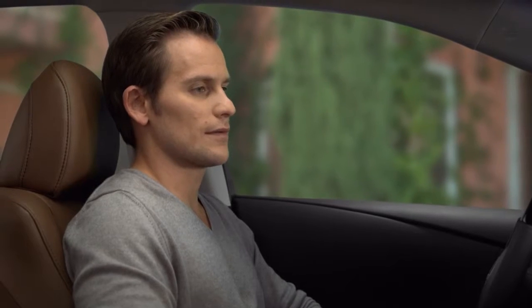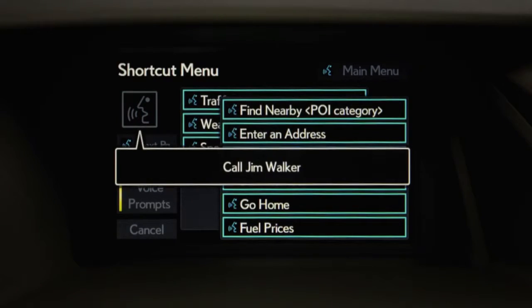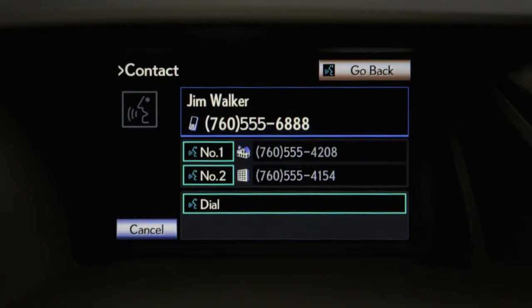Call Jim Walker. The system confirms: Jim Walker, mobile. If that's correct, push the off hook switch to dial or say 'dial.'